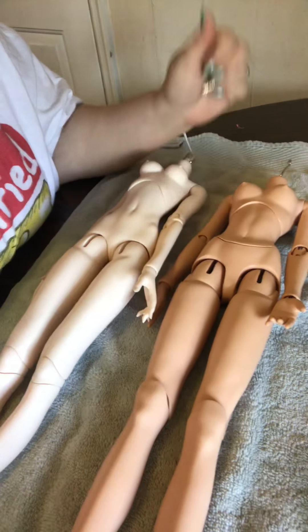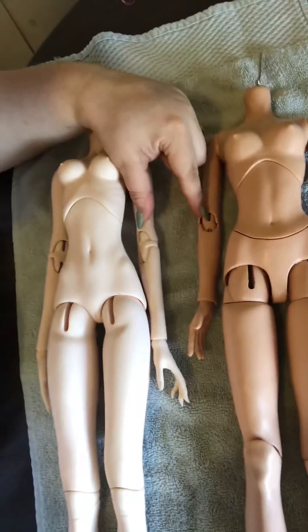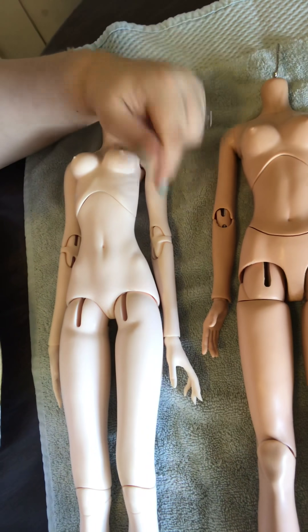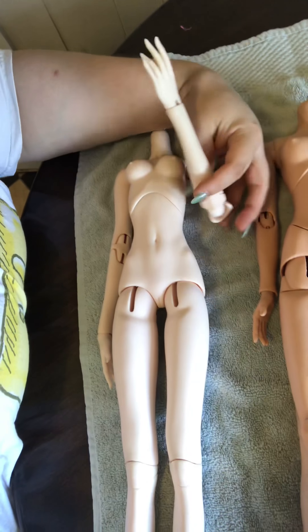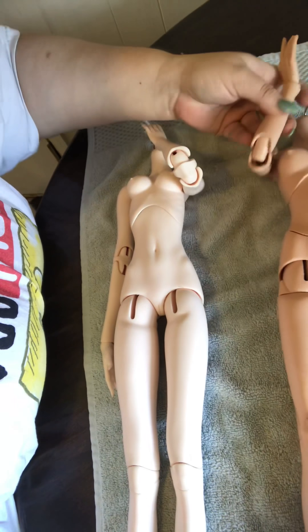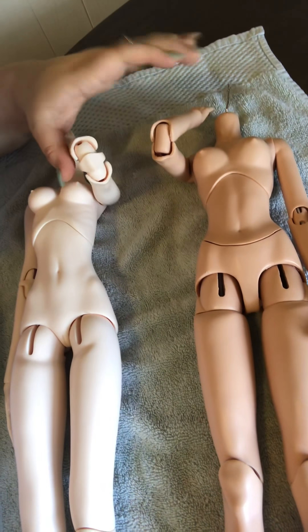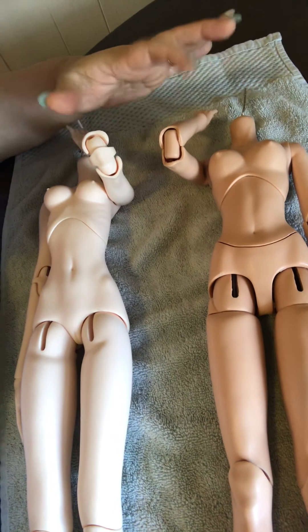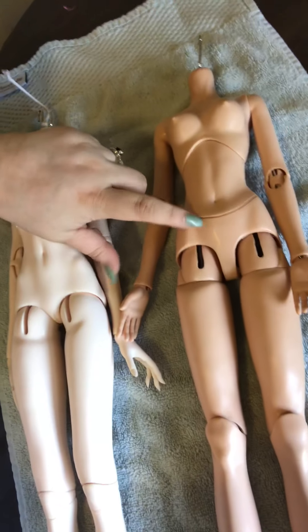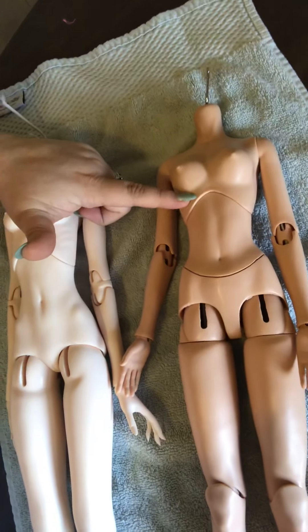This one is smoother than this one. She can definitely touch her face; this one can too, but this one looks better and holds better. The Mirror Doll has a hip joint and this one doesn't — it just has one joint in the middle of the chest — and the Resin Soul also has a top joint.